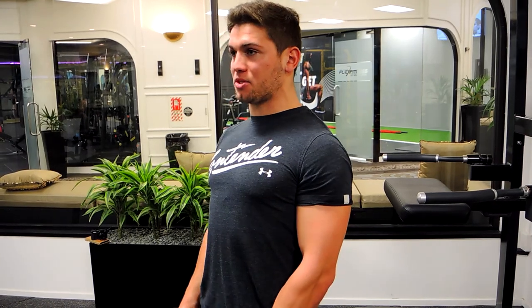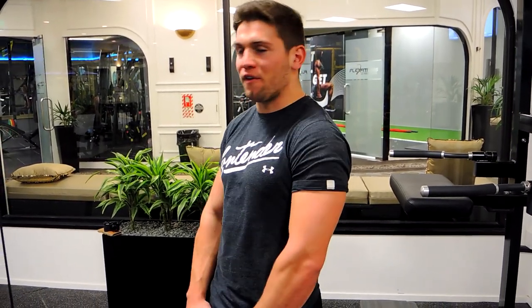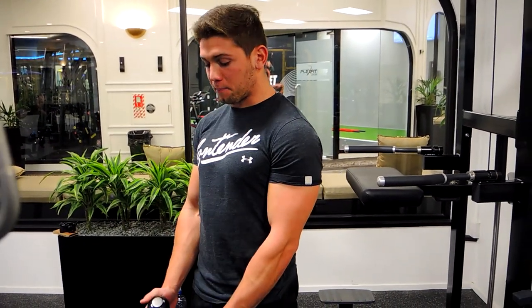These are cable rope hammer curls. Keeping the chest up, shoulders drawn back, and elbows tucked in during this movement. We're not flaring the elbows and not using the shoulders. Keeping that chest up, we're pulling the rope apart.